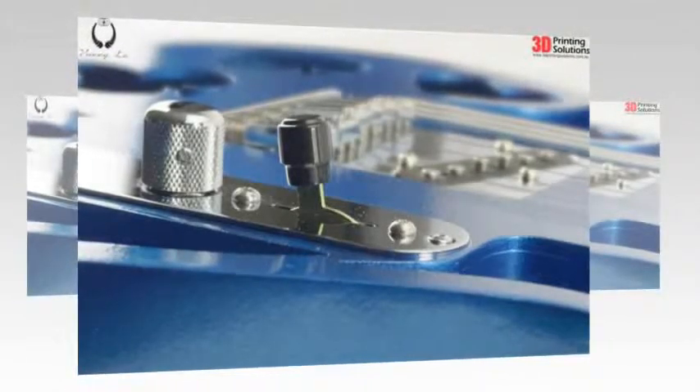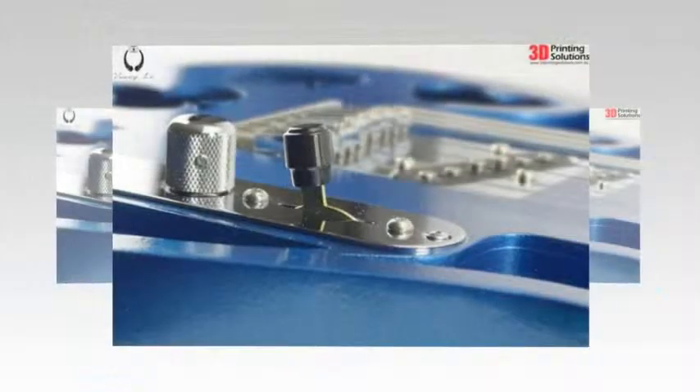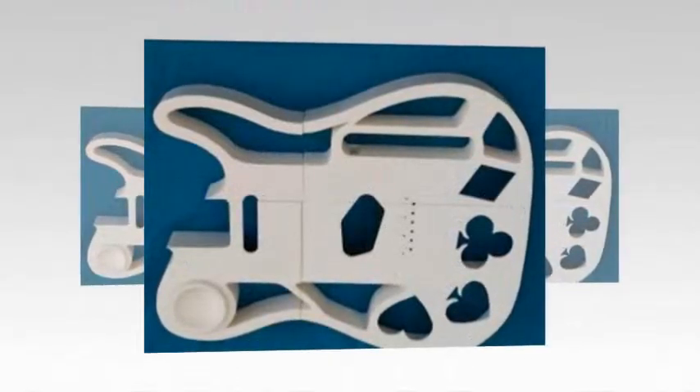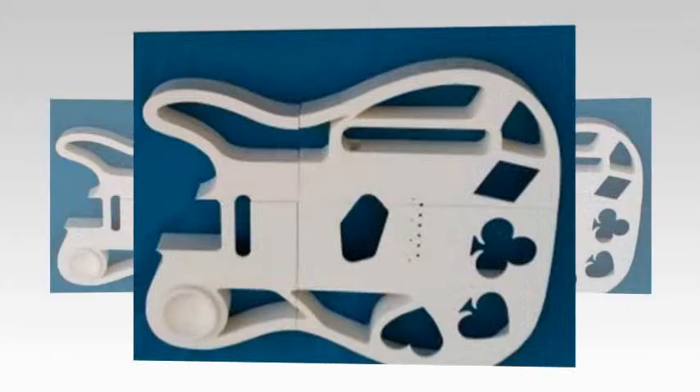While many 3D printer manufacturers have produced 3D printed instruments to highlight the capabilities of their machines, many of these have been created using SLA or SLS 3D printers. But what about the capabilities of an FDM or an FFF 3D printer?